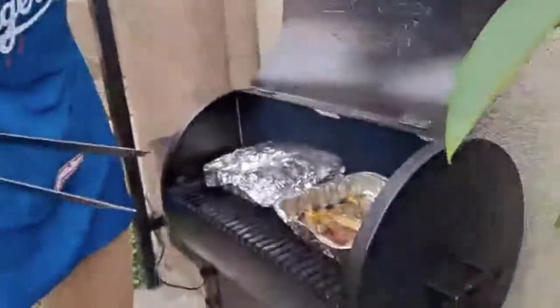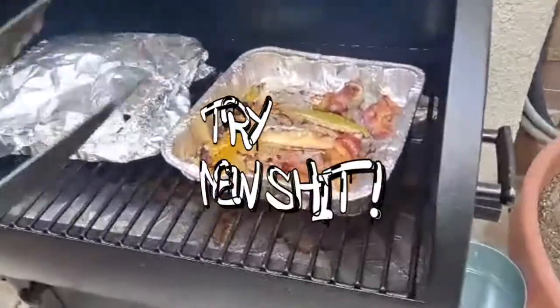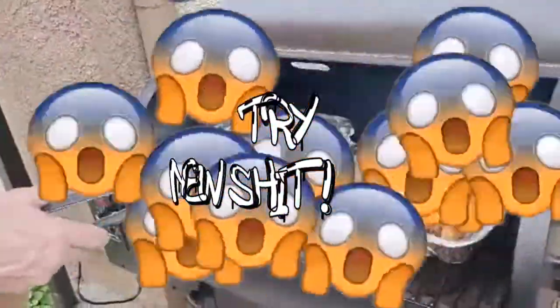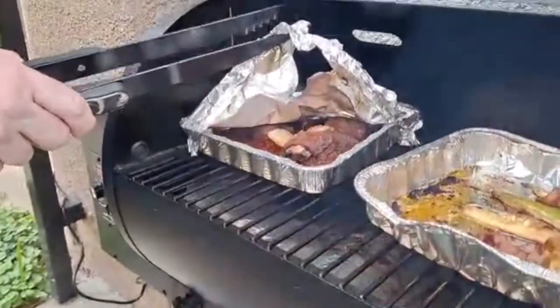Follow me — I got the bacon wrapped pickles, I know it's new, we're just doing it right now. But check this out: the beef short ribs, last half hour in the smoker.